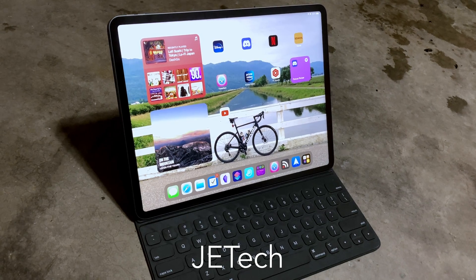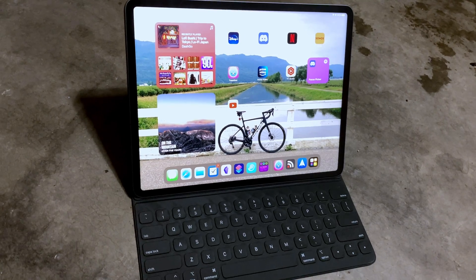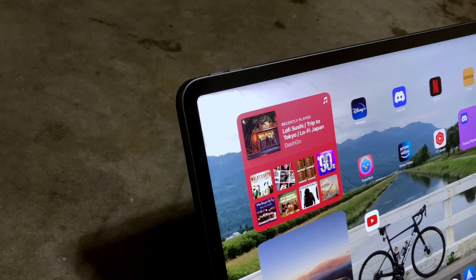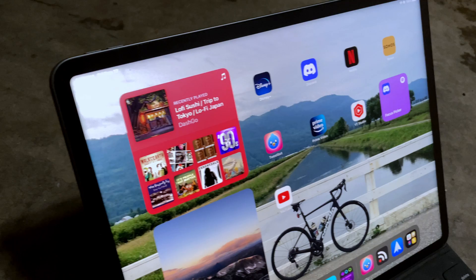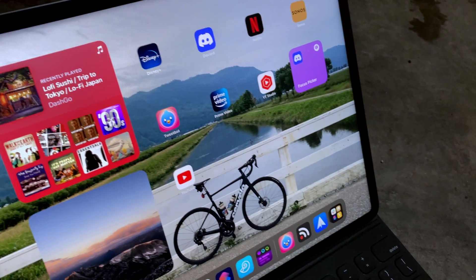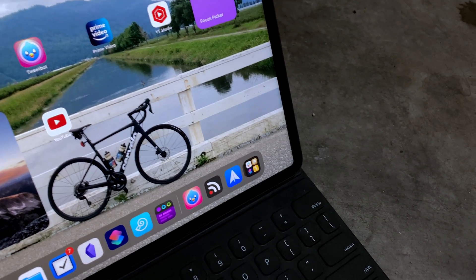One of the first questions you're probably asking is: Curtis, why on earth would you take this brand new, wonderful M1 iPad Pro and put a screen protector on it? And the answer is I tried — I really tried not to put one on — but the fingerprints on that screen drive me bonkers. I just can't deal with having all those smudges all over it. I lasted about a week and a half, maybe two. The iPad screen is beautiful for sure, but the smudges bugged me far more than the slight loss of clarity. I have the Jettech on my M1 iPad Pro.